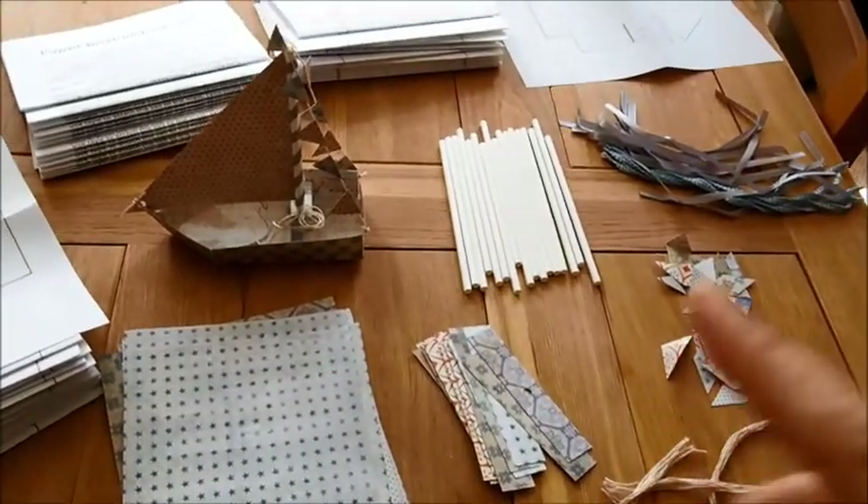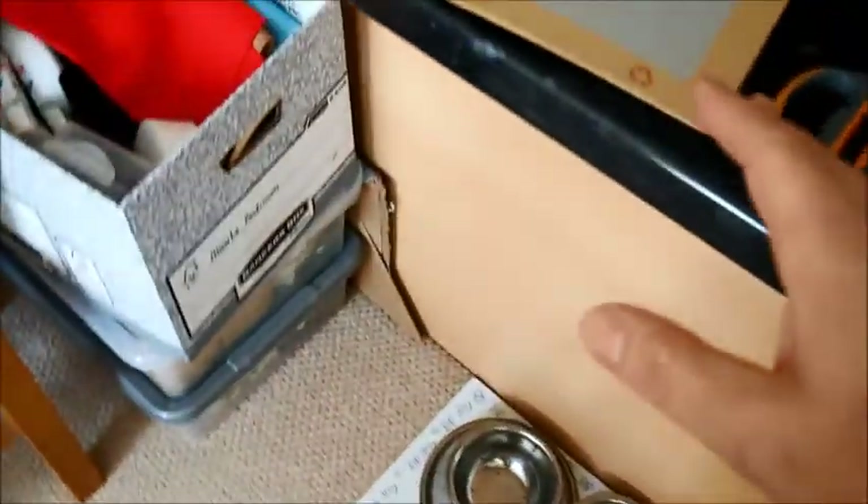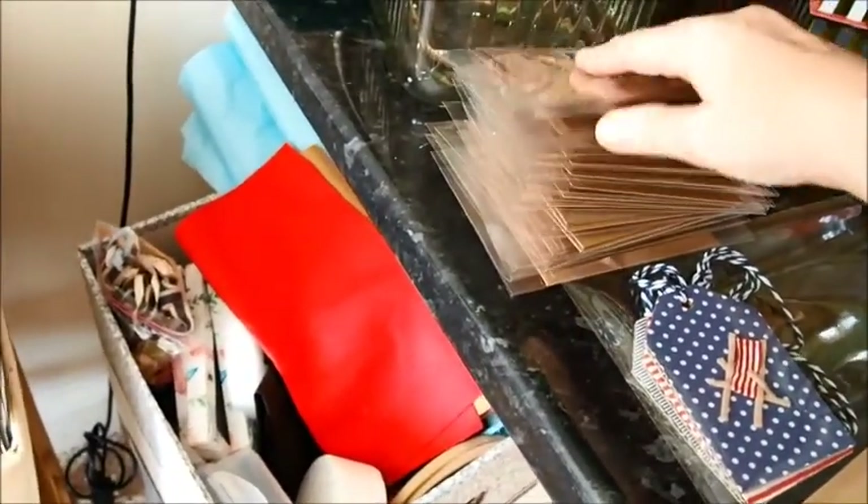I'll be posting these literally today or tomorrow for definite. I have a load of other things I've been making for people and obviously I'm going to be posting out your free gift that you'll be getting anyway.